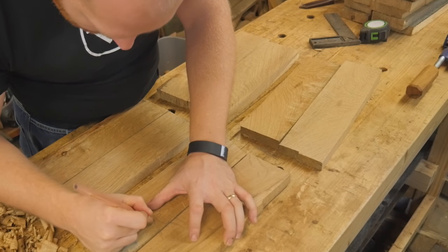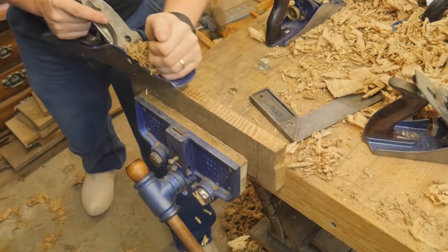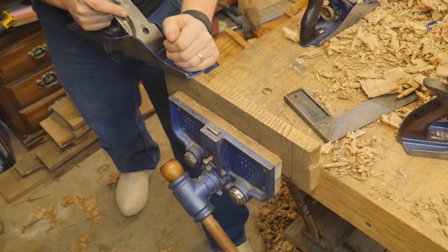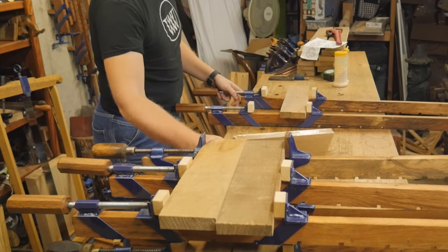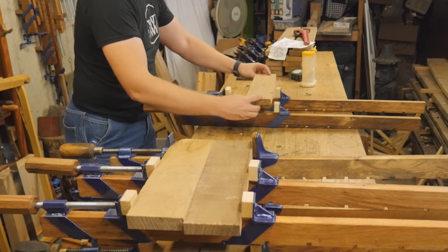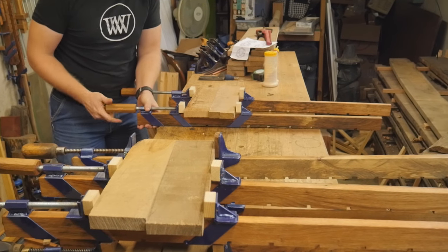This means joining up all of these boards, so I need to joint one side of each of them to glue them together. With all of this curl and figure, this became rather difficult — curly white oak is very difficult to plane down by hand. It makes it very interesting and a lot of fun. But after joining them all up, I can make sure all the pieces fit and clamp them up nicely. I love these clamps — I actually have a video on them.